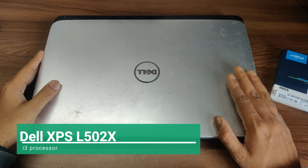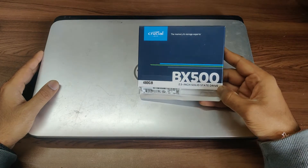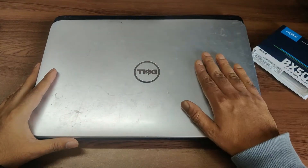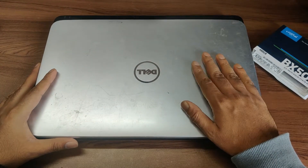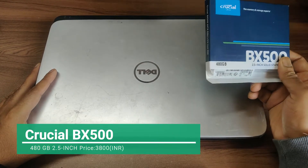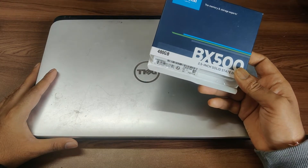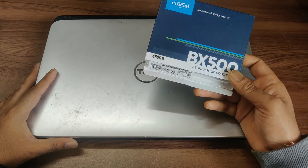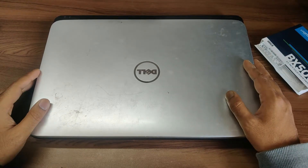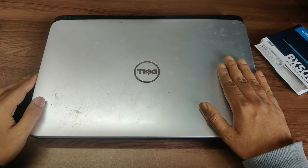This is the L502X model. We have Crucial's PX500 SSD — 480GB — and we're going to upgrade it. We already have a 7200 RPM hard disk in this, but the main reason I'm upgrading is for faster booting and faster performance overall. Another reason is that SSDs retain data more securely; with magnetic disks you have chances of losing data — old photographs and videos can corrupt over time. So that's why I'm upgrading this old buddy. Let's start.